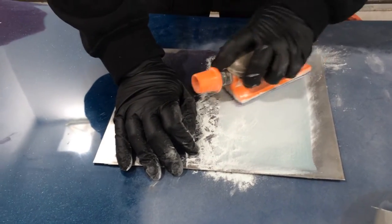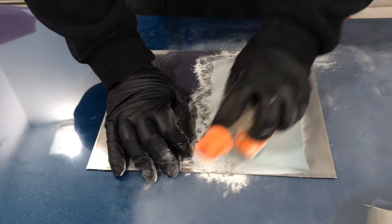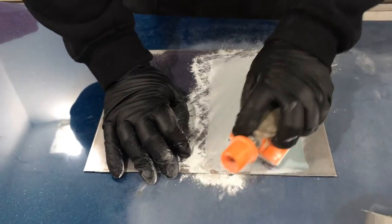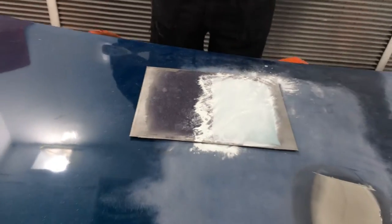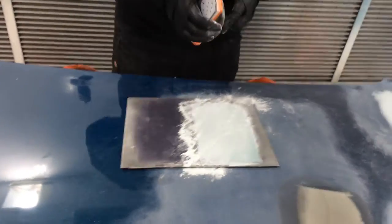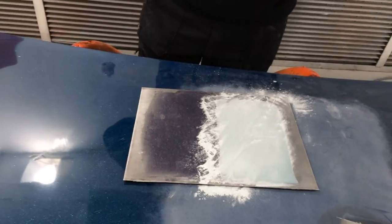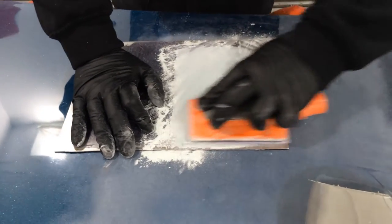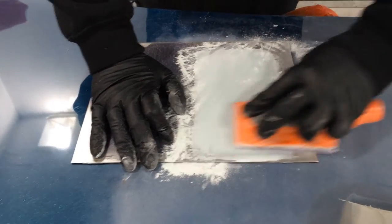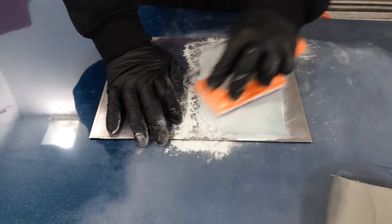If they look at it from a price aspect, they need to look at what they're saving across the whole repair. What you're saving in time, what you're saving in abrasives, and your primer baking time. We've done probably five repairs or demonstrations today and we're using the same abrasives we've been using all morning. No edge, no butt. It does exactly what it says.